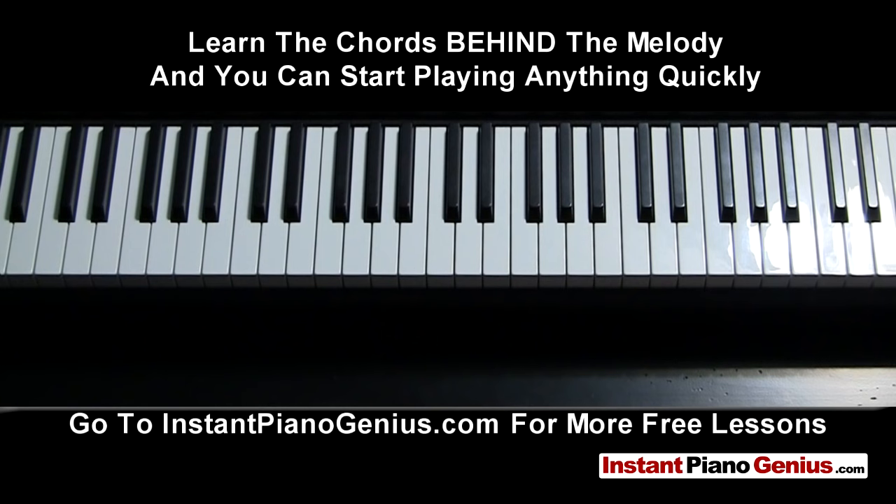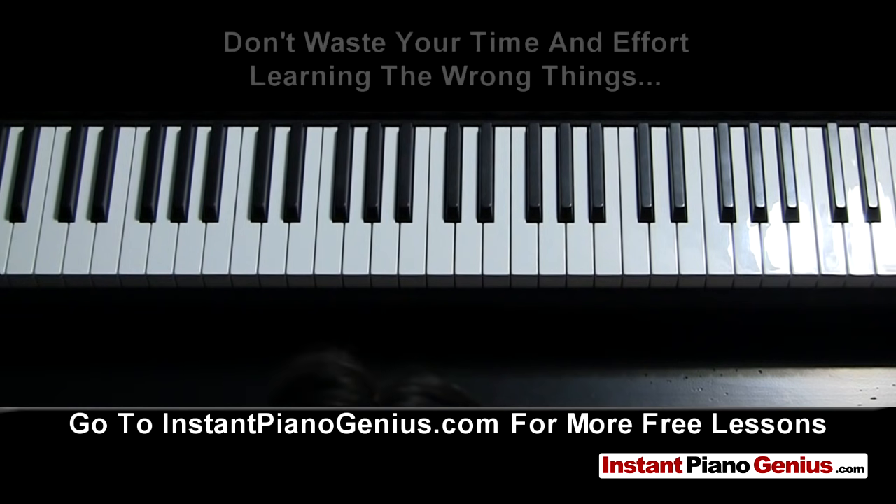Please go to instantpianogenius.com for more free lessons and learn how you can play like a pro.